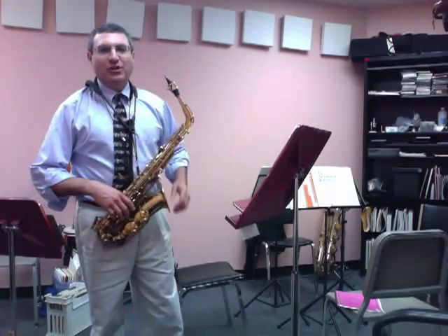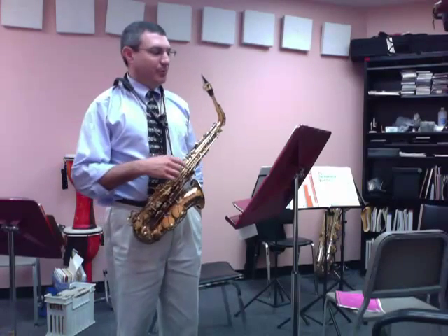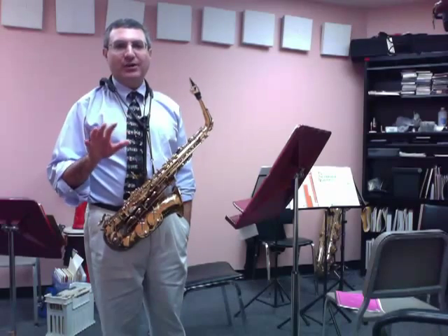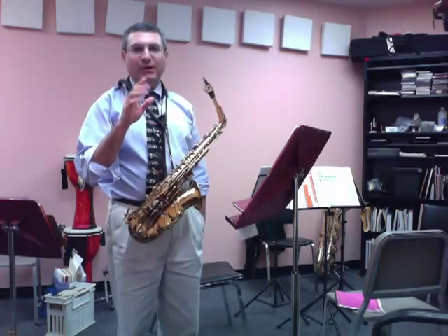Hi everyone, I'm Dr. John Cipolla from Western Kentucky University. We had a lot of questions this year from the Allstate saxophone piece that goes up to the high F sharp, so I thought I'd make another quick video and just talk to you about how to play some high notes.